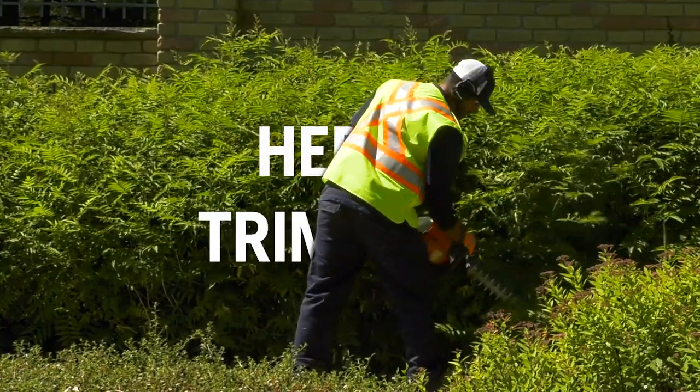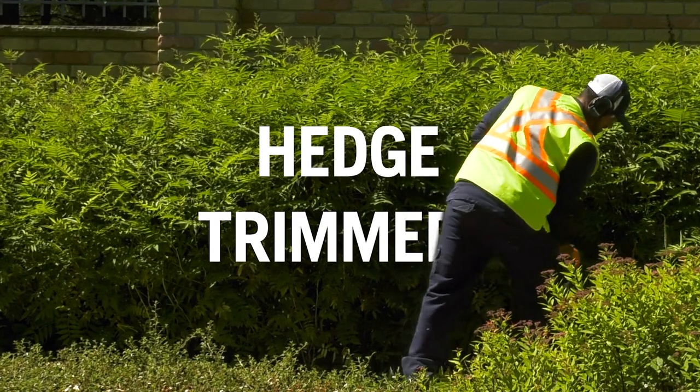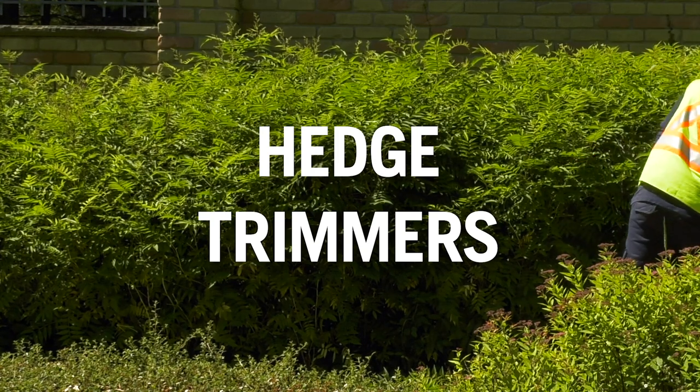Welcome to this training module on Husqvarna hedge trimmers. Hedge trimmers are designed for cutting thin branches and twigs. They are a great tool for trimming various types of hedges, shrubs, evergreens, and other plants effectively and efficiently.